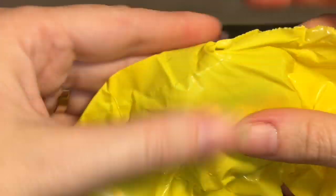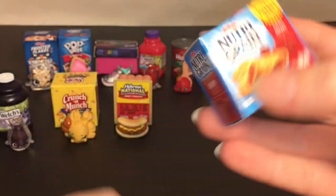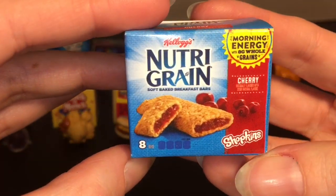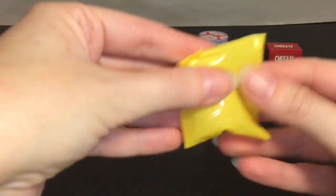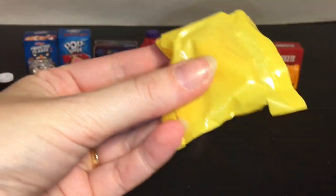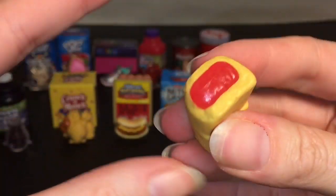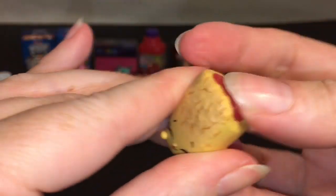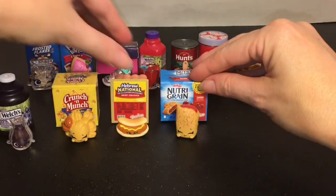Our next one — inside it looks like we have Nutri-Grain. These are the little cherry Nutri-Grain bars, again very cute. And our little Shopkins — also with his tongue sticking out, cute shape. This one has the gushy, squishy cherry filling. Those are yummy too — in real life!